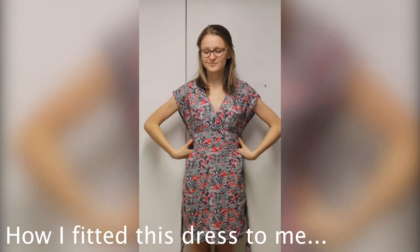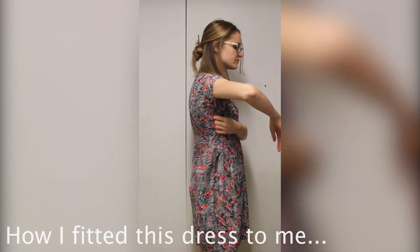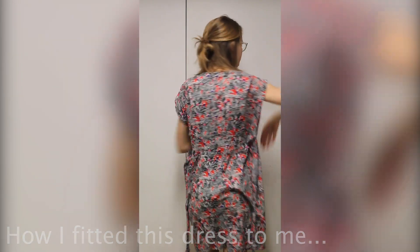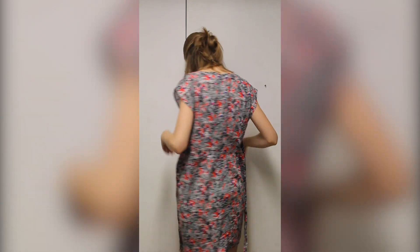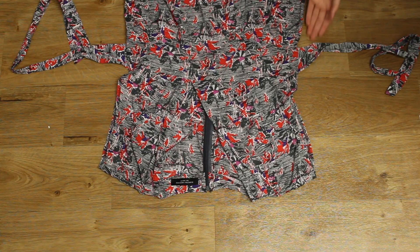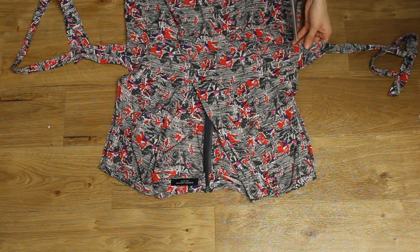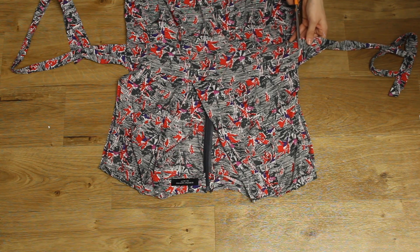Hi and welcome back to my channel, my name's Lauren and today I'm going to be upcycling this dress. I'm not actually going to be changing too much about the dress, I'm just going to look to make it more fitted and a lot less baggy. So let's get to it. I started by removing the waistband ties.